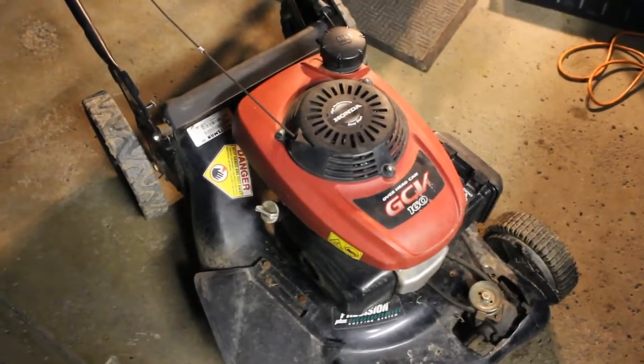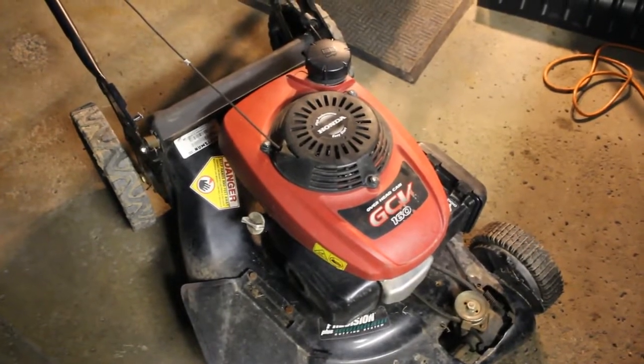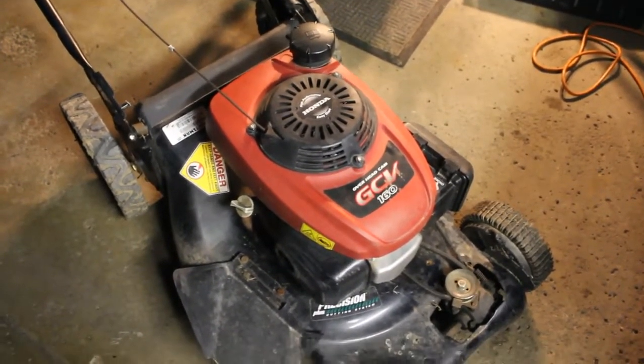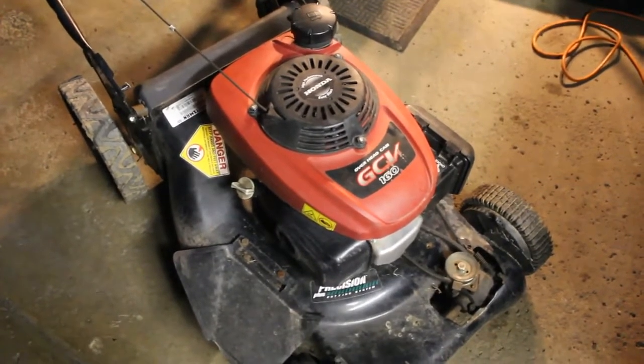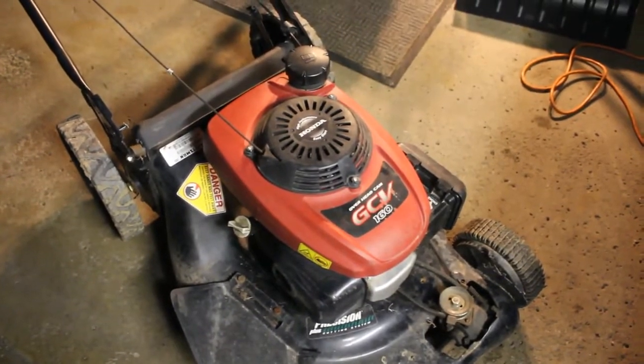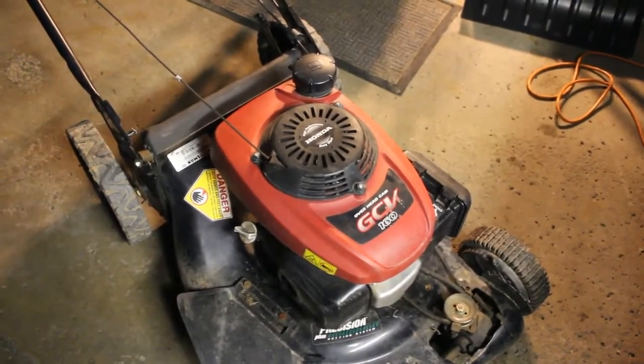Hello and welcome to the channel. Today's find is a Craftsman lawnmower with a Honda GCV 160. Not too bad. There are a few issues with it, and we're going to dig into it and see if we can get this thing running. So let's get into it.